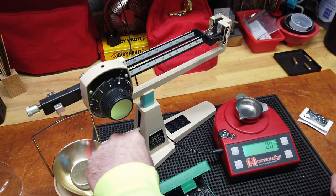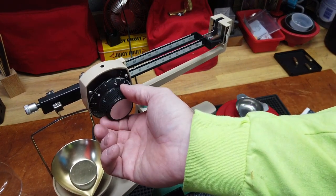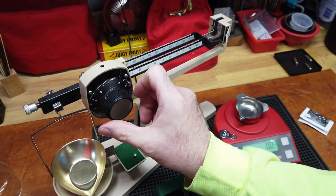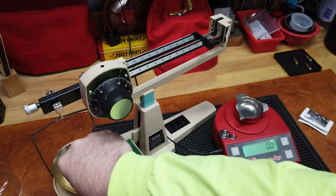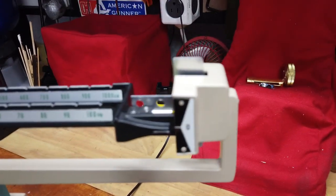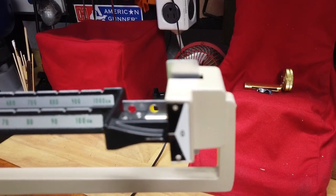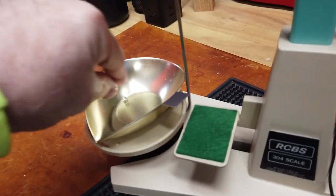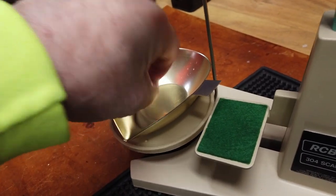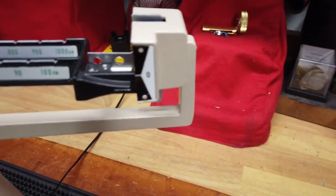I'll do the same thing on the RCBS — I'll set the dial to 10 grains and see what we get. So that would probably bother me a little bit, because when I pull this off you can see that 10 grains is not zeroing out. So I would be more worried about using this scale. And this is what I mean about the whole — let's see if this will go back to zero.